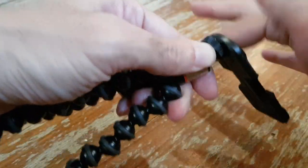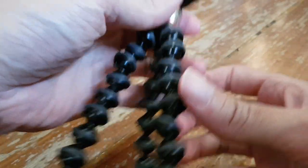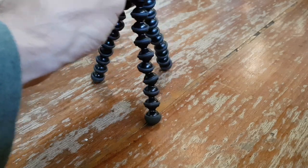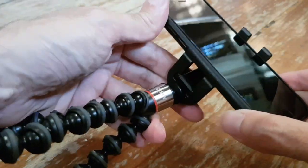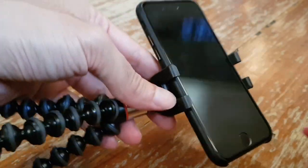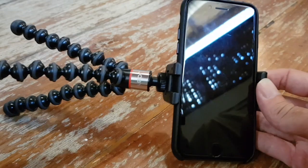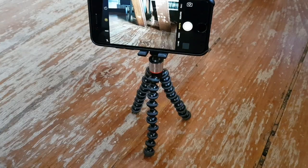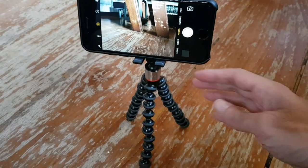To attach the smartphone, you just screw the attachment on, then it lifts up like this. Then you just attach your smartphone on like this. This is an iPhone 7, so you can see the size of the tripod compared to the phone — it's very small.